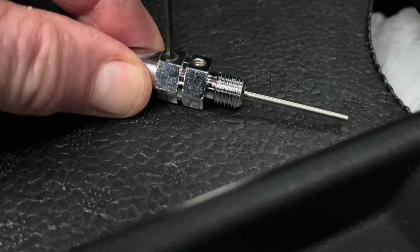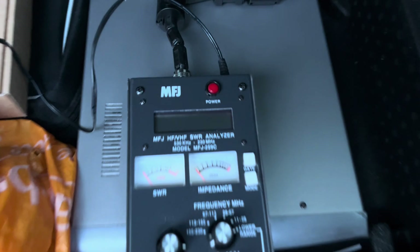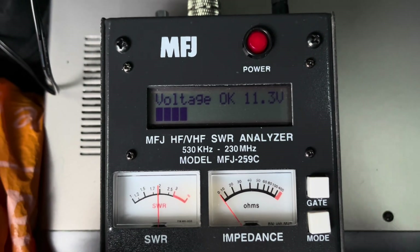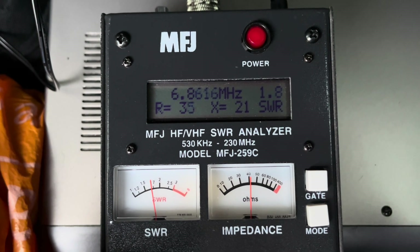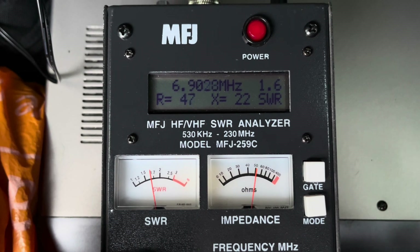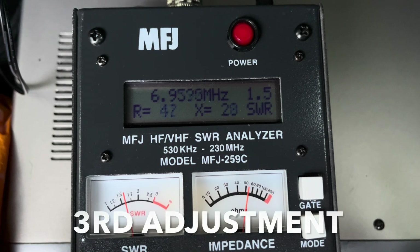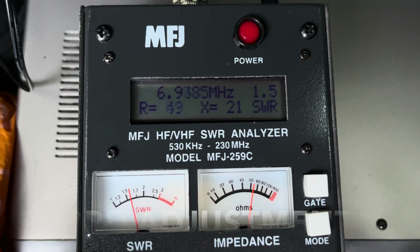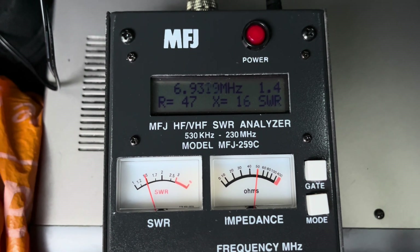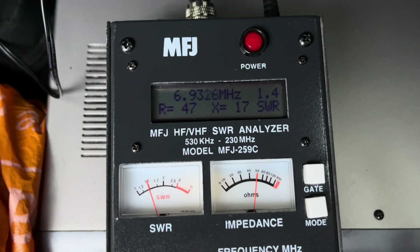Obviously you don't have to do it too tight because we're going to keep moving it about. Right, I'll try that one now. So in that first adjustment we've made the antenna shorter, so it should go higher in frequency. 6.9 MHz at 1.6 SWR. Because we're at such low frequencies on the 40 meter band, I need to make bigger adjustments.